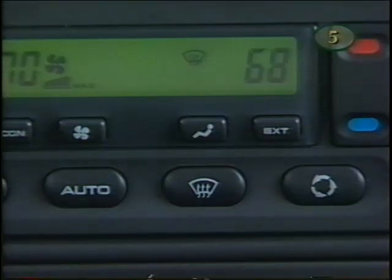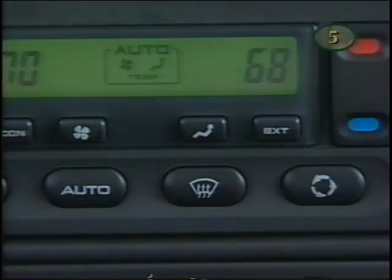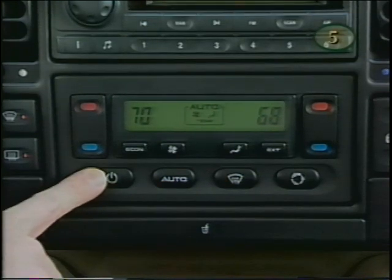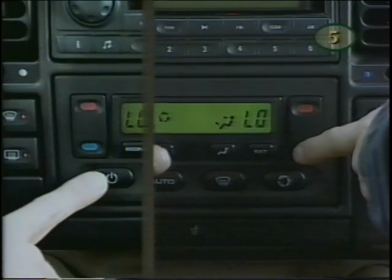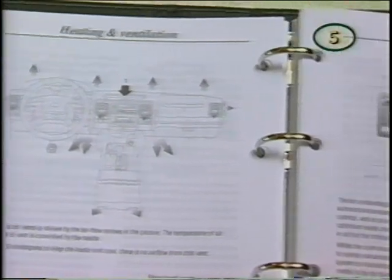As soon as the windshield is clear, press the screen button again, or auto, to resume normal operation. The entire system can be turned off with this button — just make sure to set the temperature to low beforehand to ensure fresh air flow into the cabin. Read your owner's manual for full details.